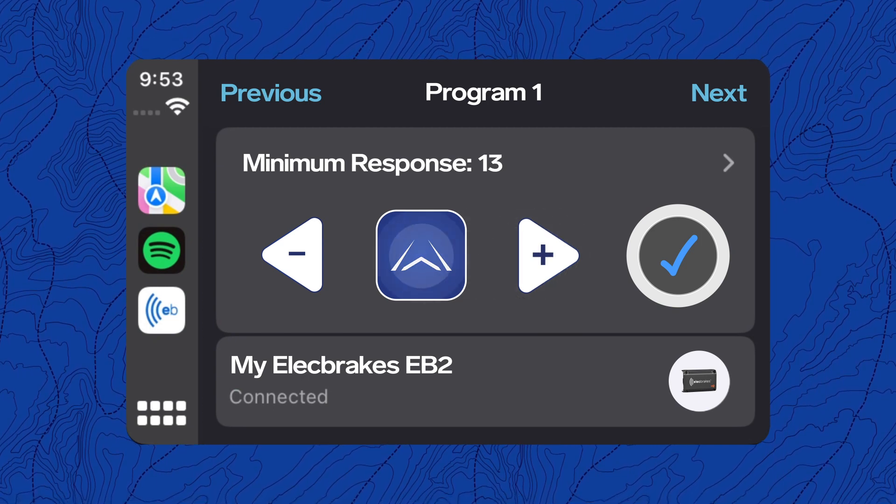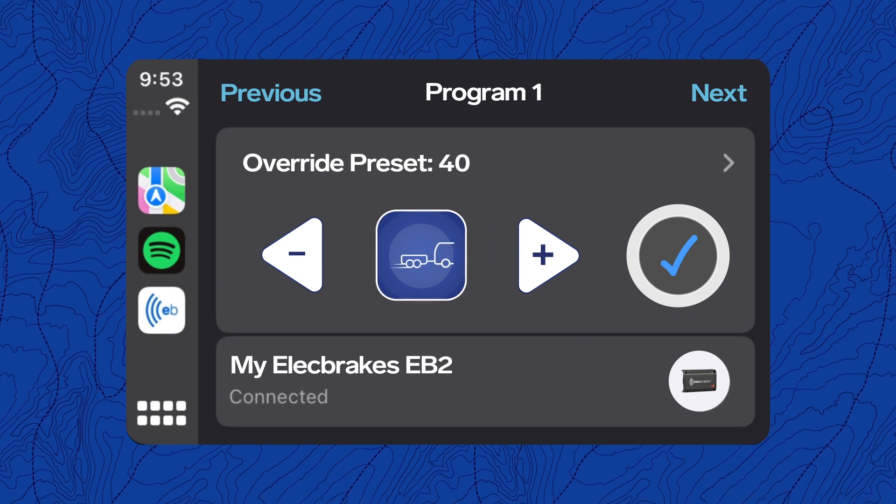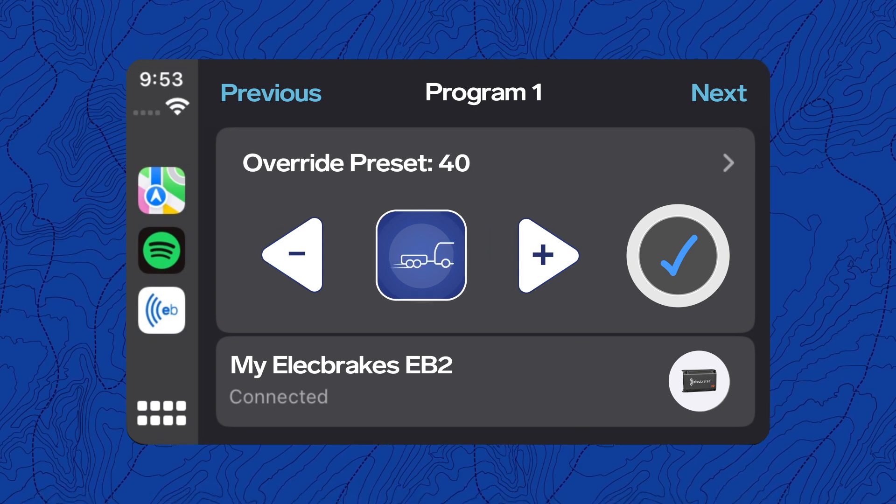Tap the blue response icons to navigate between minimum, forward, reverse, and override preset response settings.